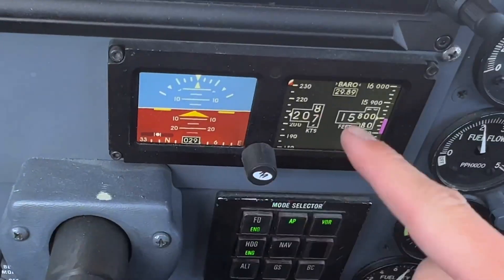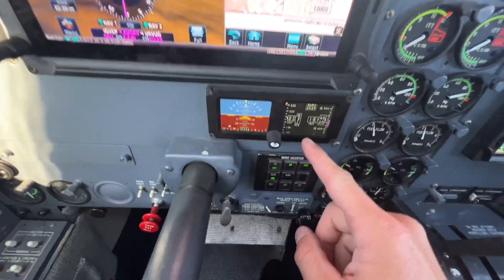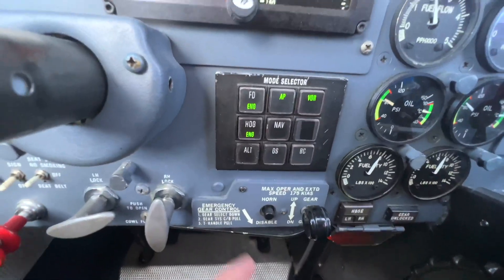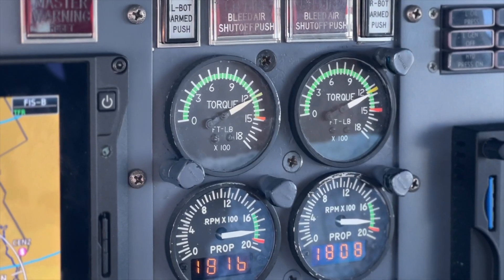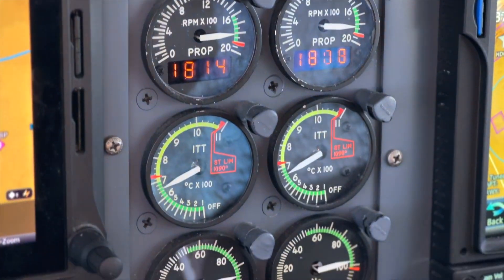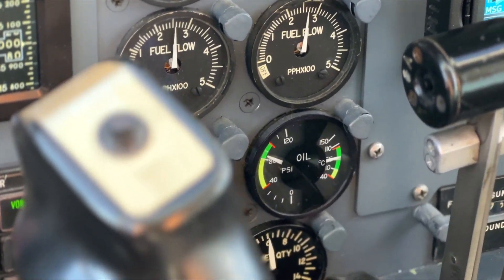Now below that we have a backup indicator, which in case the primary display fails, this is what we rely on — it represents the same information but a little more limiting. Down below that we have our autopilot, so this is how we control the autopilot and tell the airplane what to fly. Right next to that we have our engine gauges, left and right — you can see this whole engine stack here — and hopefully everything is in the green, which it is, everything is looking pretty good right now.